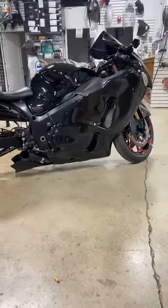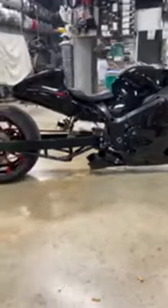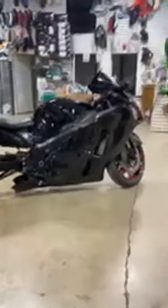Grips, levers, mirrors, triple tree, fork cap, yoke cap, center tank pad, gas cap, front axle, front brake caliper covers. What's the price, Darby? $11,999.